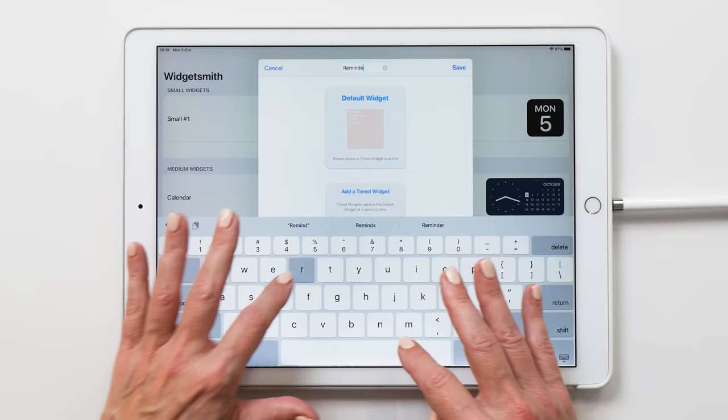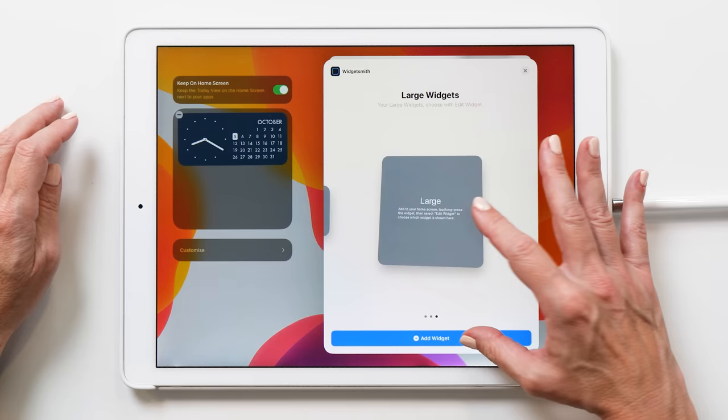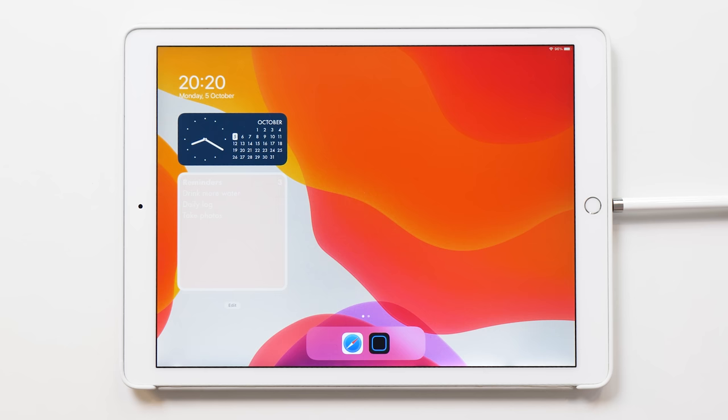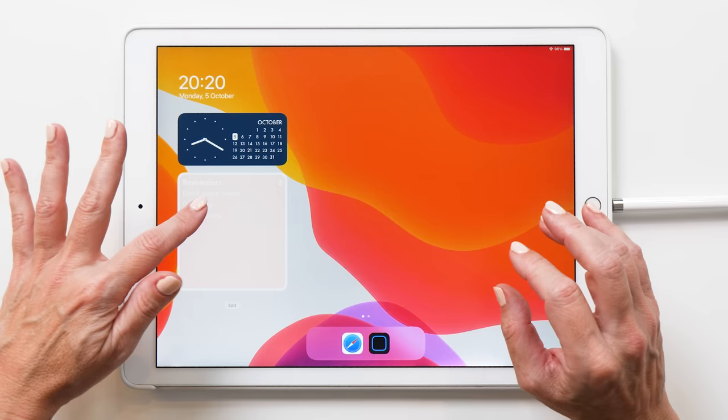Now we can place the reminders widget on the iPad as well — Edit, Add Widget, go back to WidgetSmith, and add a large widget. The reason I've placed these two widgets first is because I'm going to use them to guide me when creating the background color for the home screen. I can choose any background color I want, but I can't really choose any color for my widget, so it's important to do this first so you have these as a reference when you create the background image.